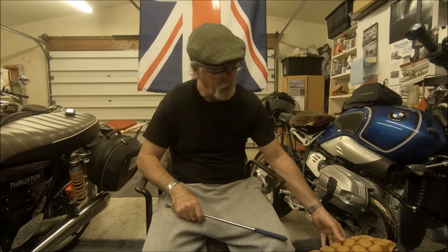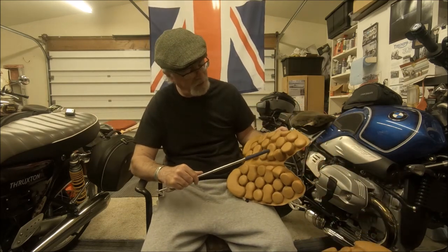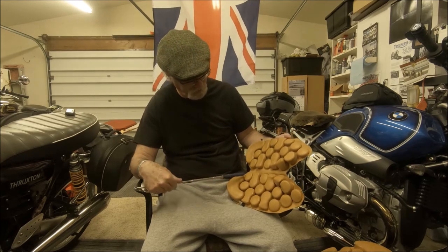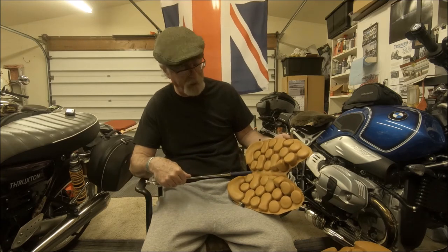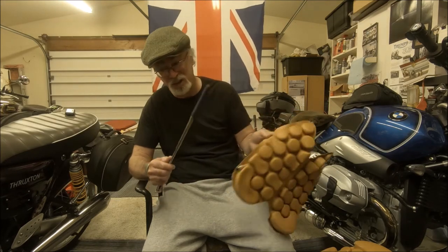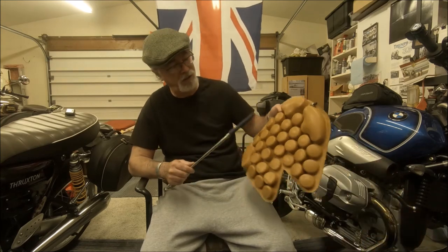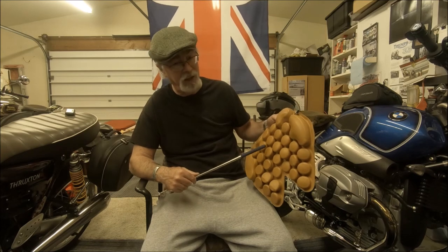Now, another company came out with an improved Airhawk. It's called Freedom Air. You can see they've got a lot of different sizes, which is a good idea, and they have the bladder broken down into two parts, which is another good idea. But you know what? It busted too. I gave it another chance — here's another Freedom Air, same thing. It busted.